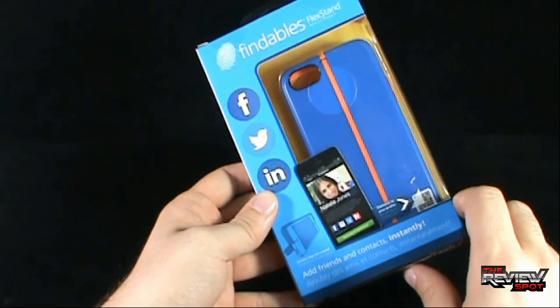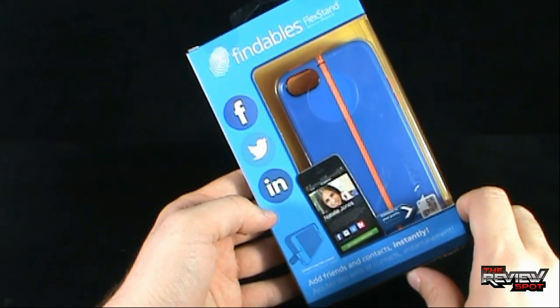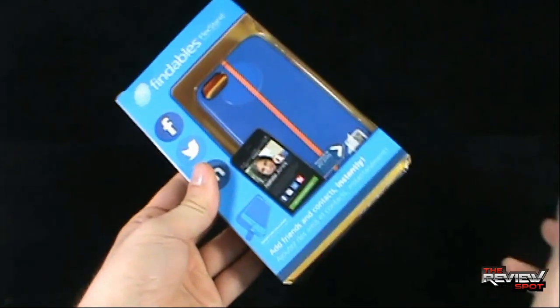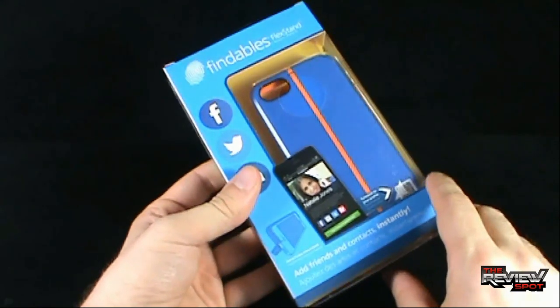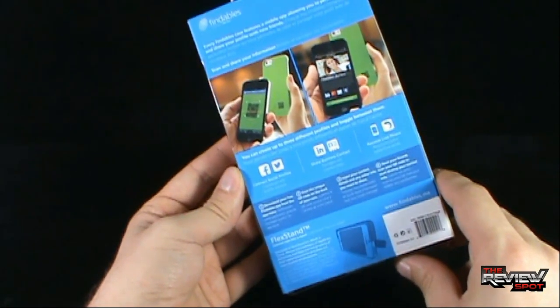The package itself is a nice blue packaging, indicating that it's interactive with not only Facebook but Twitter. This one specifically is for iPhone 5 only because Spot has an iPhone 5, but you can get it for every other iPhone as well.